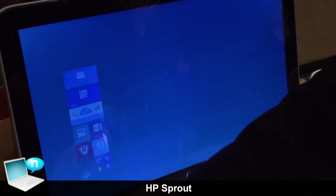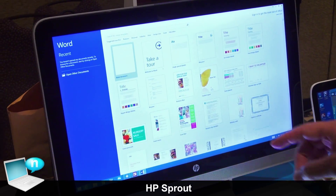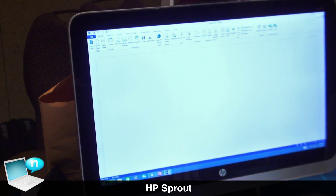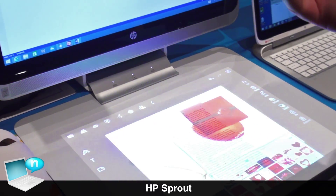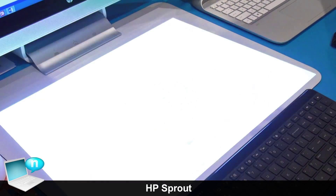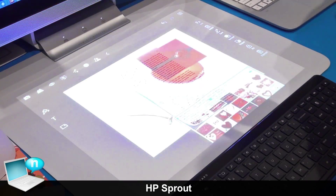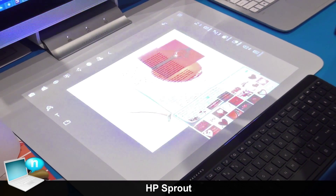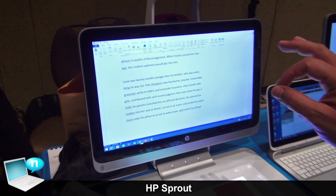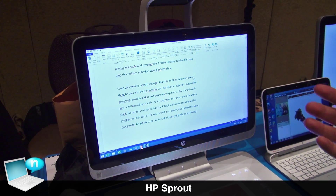In a similar fashion, say you're working on a research project and you need some text from a book or a magazine — Sprout allows you to bring in that text using its OCR capability, writing directly to Word or your document. And the beauty of it is that you can edit it.